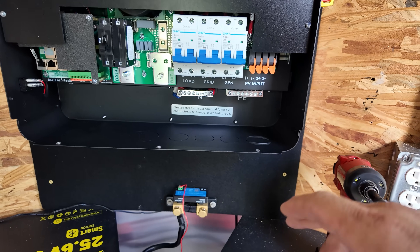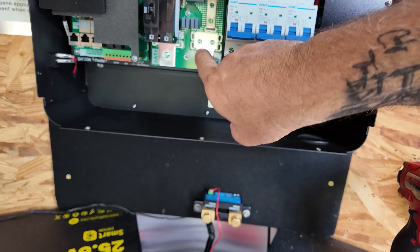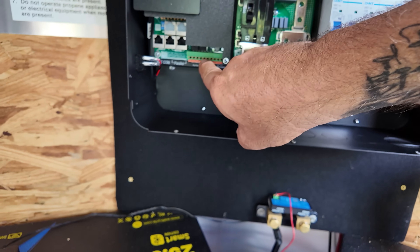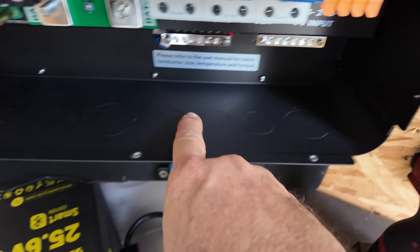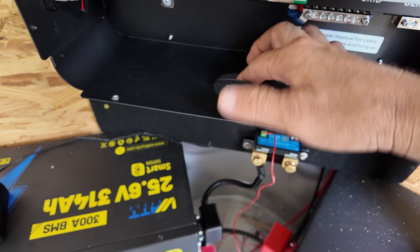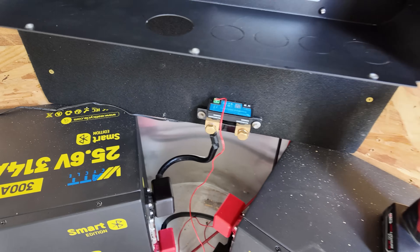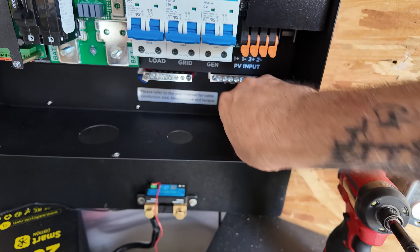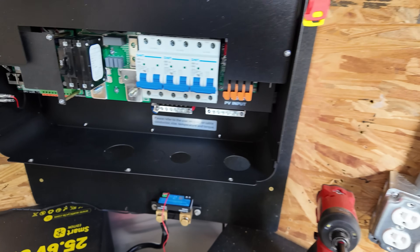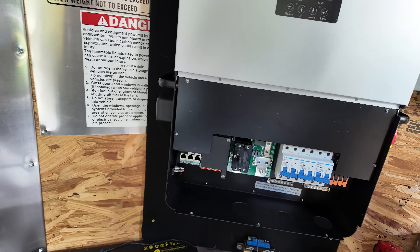Now we need to take the cover off and start wiring it up to the breaker box and wire our battery in. Here's a look at the inside — there's your PV inputs, generator, grid, load, and your battery terminals for hooking up the battery. Dry contacts and communication cable lines right here, ports where you plug in communication, and there's all your knockouts. Battery knockout right there — we'll be using that one, and the grid and PV.